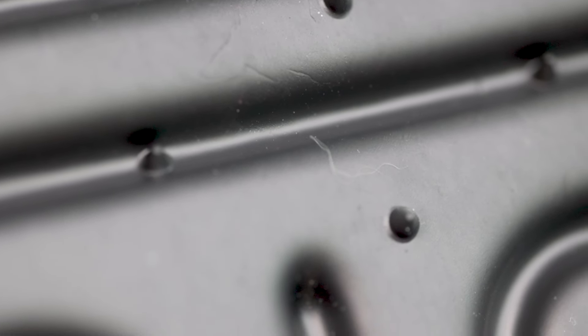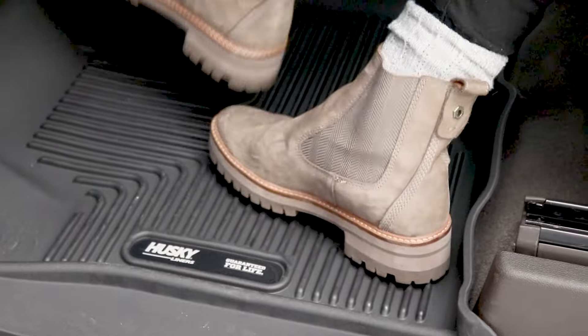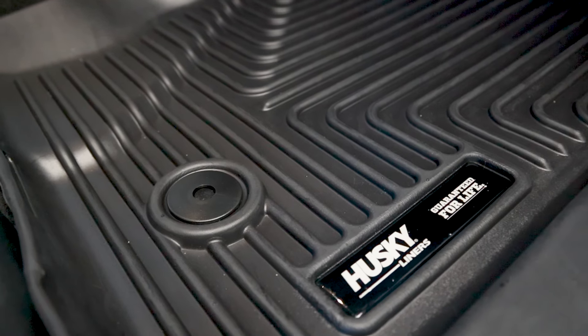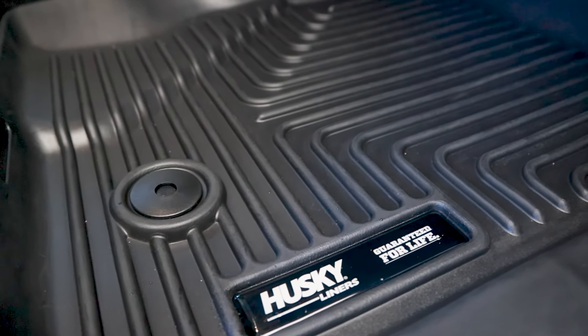Not only are they form fitting, but they have a stay-put cleat to keep them from sliding or shifting when stepping in and out of your ride. These cleats will work on both cloth and vinyl floors, and as an added safety measure, the X-AXE Contour Liners attach to the factory retention post to double down on them not sliding around.